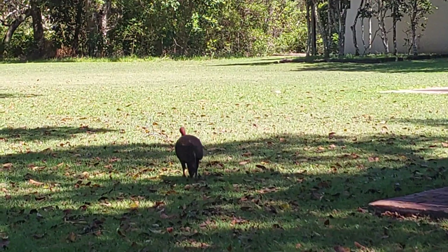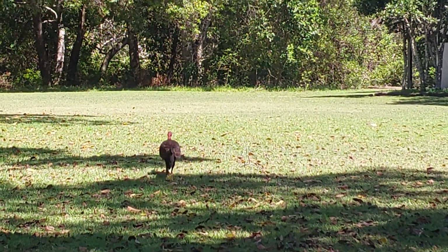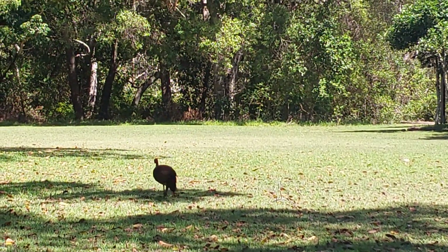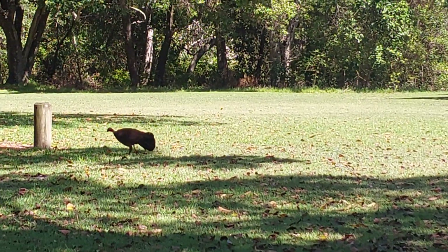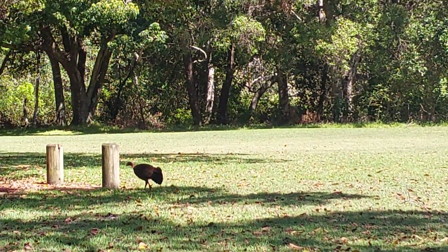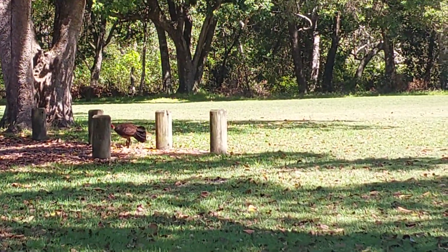Bush turkey. He's not even in the bush, son. Is that a normal turkey or a bush turkey still? It's a land turkey. He's a mowing a lawn turkey — a mowed lawn turkey. That's a new breed, the mowed lawn turkey. Very rare. Boom.